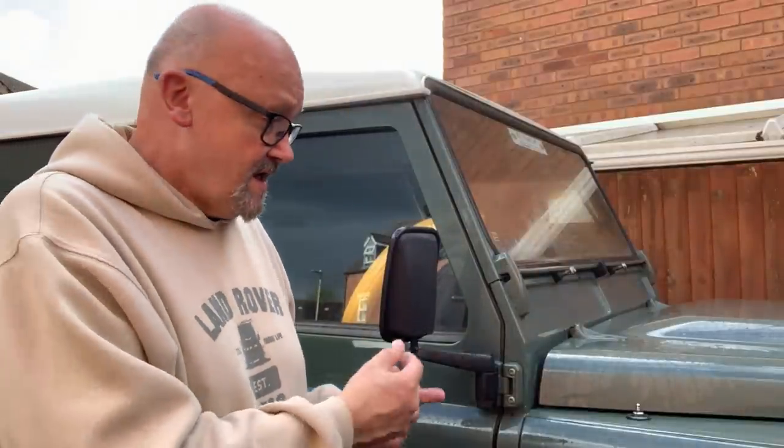Hello guys, Nigel here with you at Nigel's Modeling Bench. Welcome back to the channel. I have a Land Rover-related review coming up. If you haven't seen my other channel, Nigel's Land Rover channel, you can see me completely restore a real Land Rover. I finished working on it in the winter and I need something to get my Land Rover interest back up again.